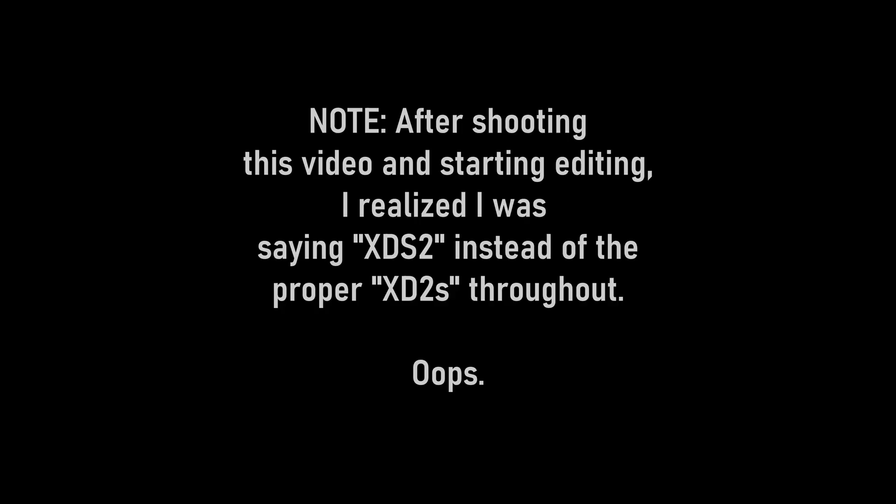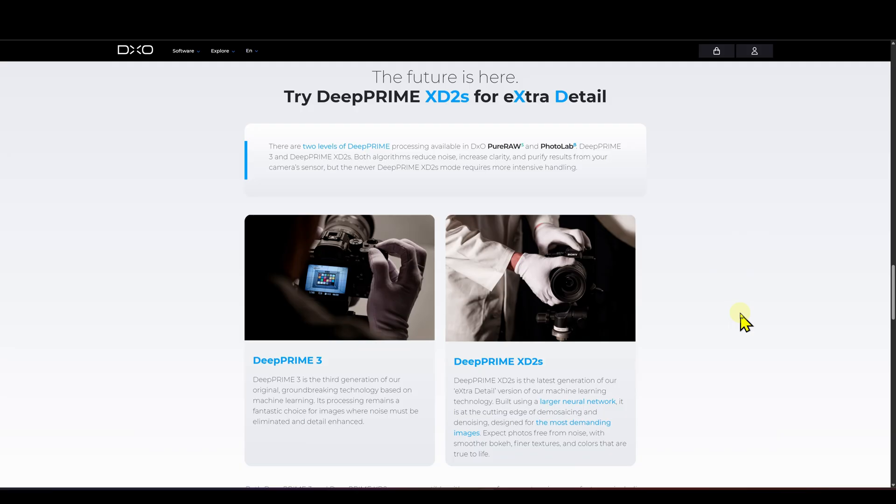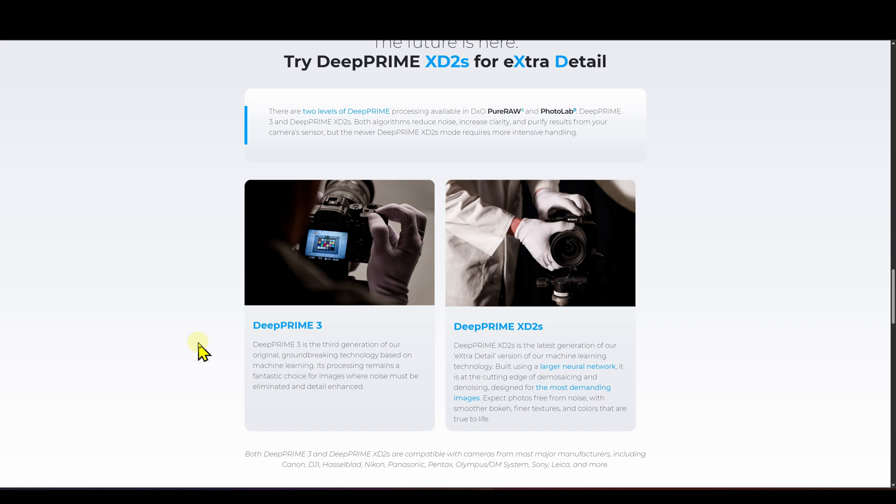Let's go into PureRAW 5 and walk through the process, features, and functions. Then we'll go into some images and compare them to Lightroom Classic's denoise and to Topaz Photo AI. So what is the difference between PureRAW 4 and PureRAW 5? If you go to DXO's website, they've added something called DeepPRIME 3 — they say it's their third generation. They also have DeepPRIME XD2S, which was also in PureRAW 4, but now it's in 5 alongside DeepPRIME 3.